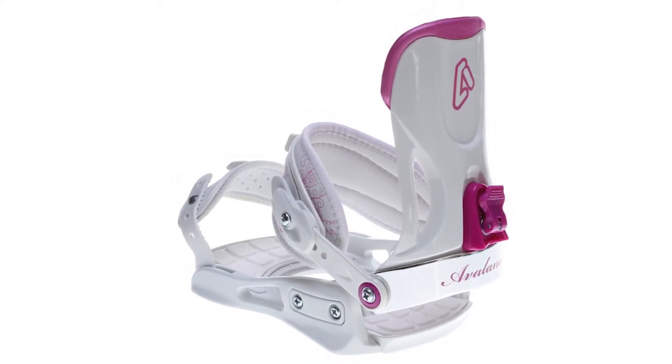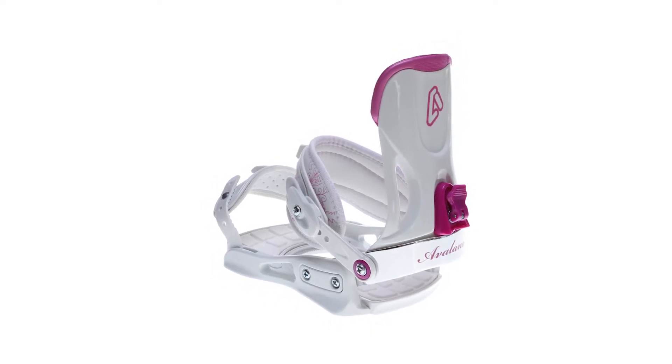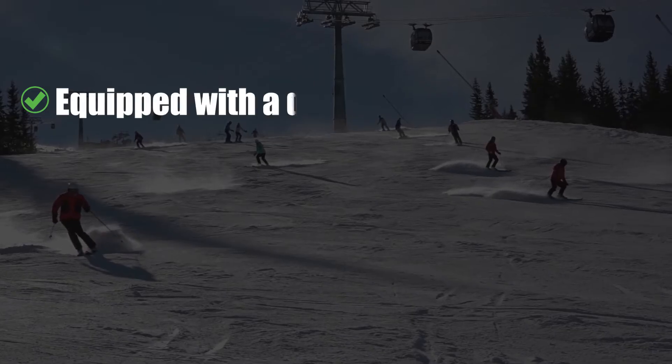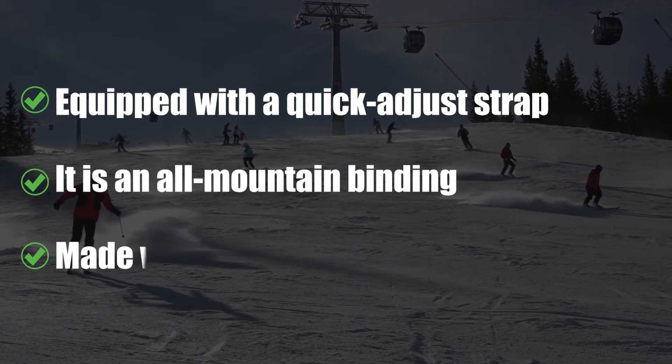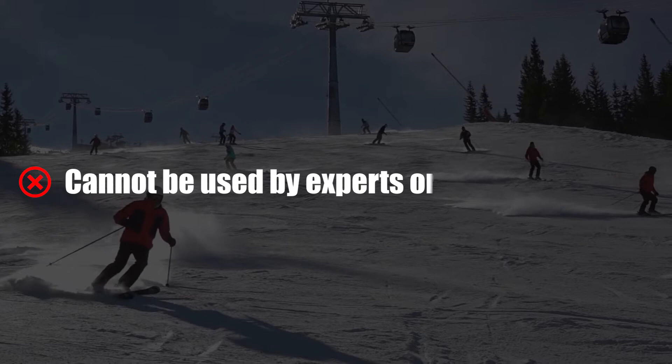The heel cup is made of a durable and stable aluminum material that allows the boot to flex and not sway. The straps are easily adjustable and can be modified on the fly, and the workmanship is sturdy, so wearers can expect the hardware to remain intact during use. Pros: equipped with a quick-adjust strap, it is an all-mountain binding made with non-loosening hardware. Cons: cannot be used by experts or professionals.